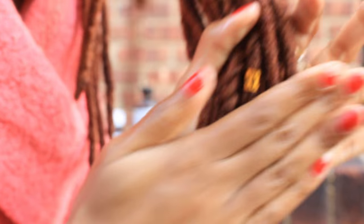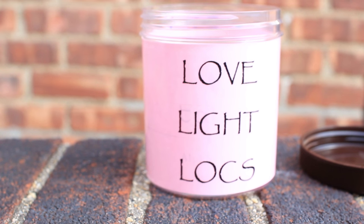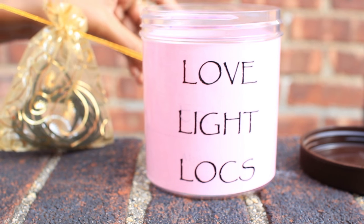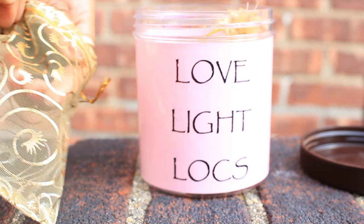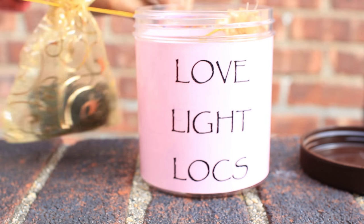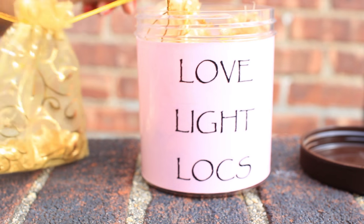For the last DIY gift, you can buy a new jar or use one you already have, decorate it, and make it nice and pretty. Then stuff it with everything she'll need for her hair — rubber bands, hair clips, bobby pins, scrunchies, pointy tail holders, headbands, things like that.